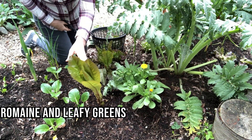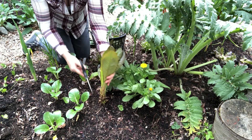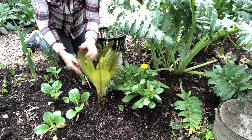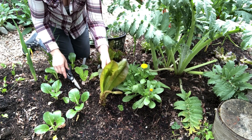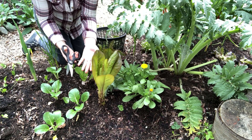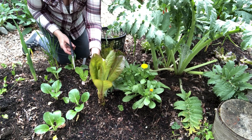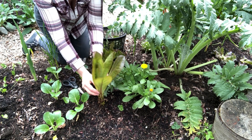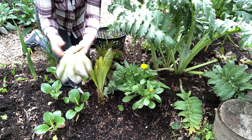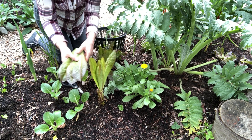Here we have our romaine lettuce that we've been harvesting from all winter. You can see that we've harvested it by taking the outside leaves and leaving the inside leaves to keep producing. Romaine lettuce at the store is cut at the base — that's why you can regrow it from the base in a cup of water. But in my home garden I just like to pull the outside leaves to add to a salad or use for a sandwich, and we just harvest as needed and it keeps growing and producing.